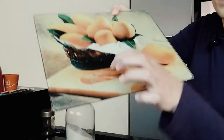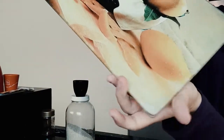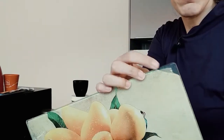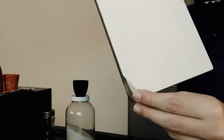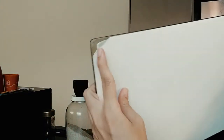Essa aqui é uma tábua de vidro. Dá para ver a pontinha gasta dela aqui — ela vai desgastando com o tempo. Ela tem um adesivo colado aqui atrás. Eu não vou forçar para tirar para não estragar mais, mas é um adesivo que cola atrás do vidro.